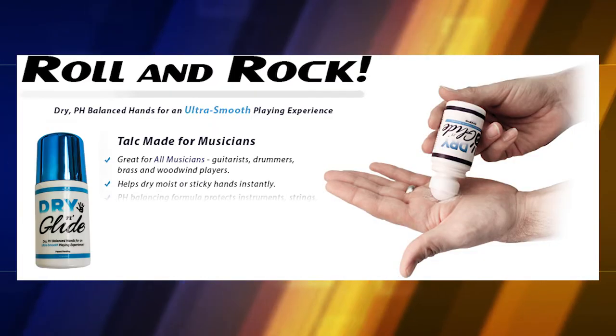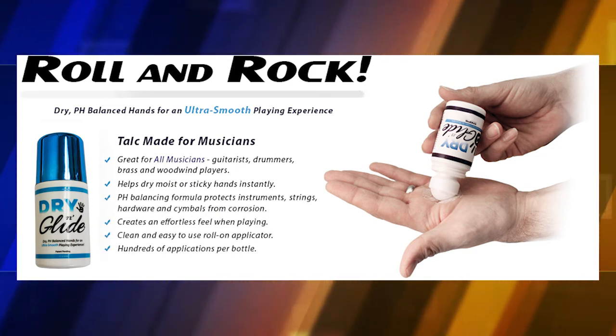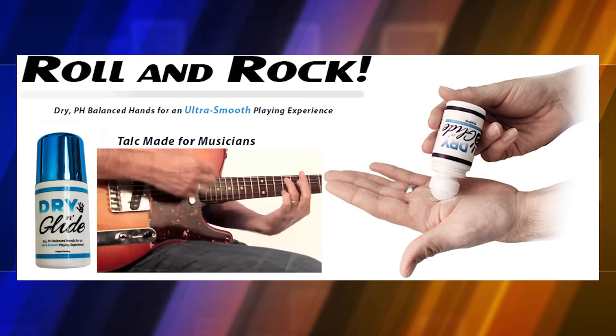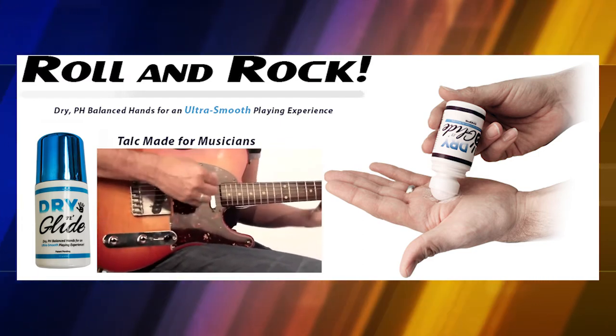Dry & Glide works for all musicians — guitarists, drummers, brass and woodwind players. Dry & Glide helps to dry moist or sticky hands instantly. With its pH balancing formulation, Dry & Glide protects strings, hardware, cymbals and brass from corrosion. And Dry & Glide will enhance your performance with an effortless, ultra-smooth feel and playing experience.